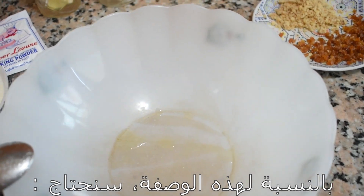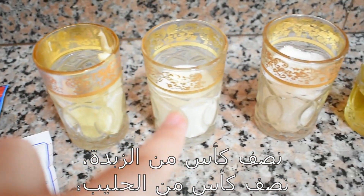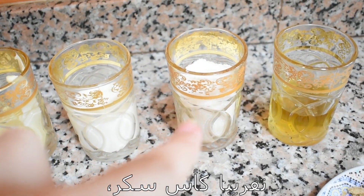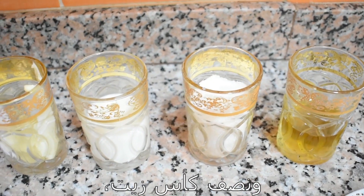For this recipe we're going to need half cup of butter, half cup of milk, approximately one cup of sugar and half cup of oil.